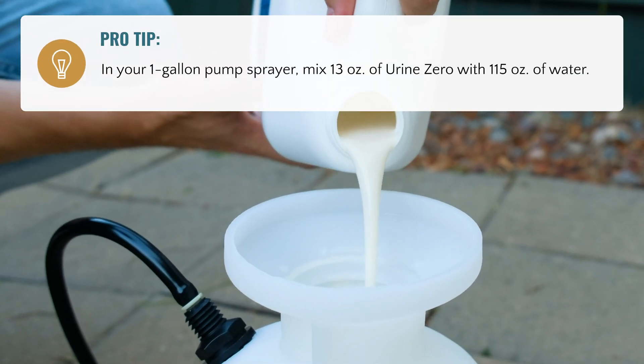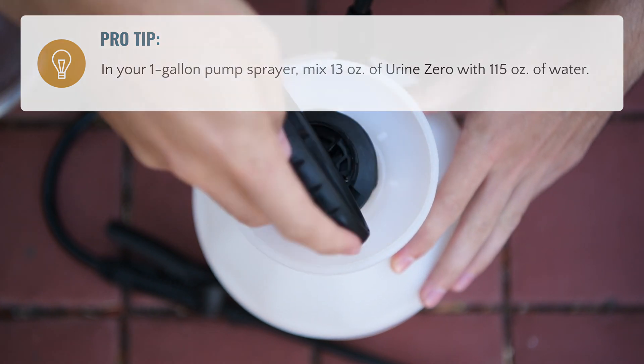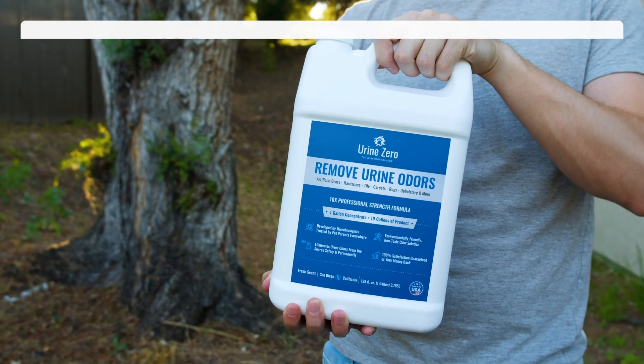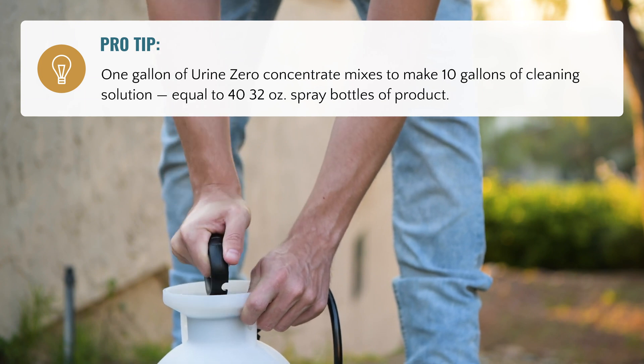Simply mix one part Urine Zero with nine parts water. Use Urine Zero in the morning or evening when the sun is not present to prevent evaporation. The evening is the best time so that the product has the ability to work throughout the night uninterrupted.